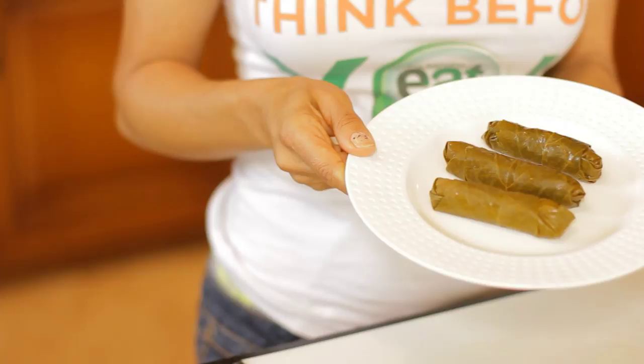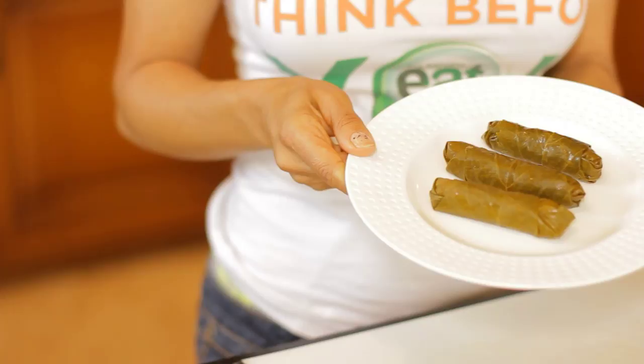And that's how simple it is to roll a grape leaf. They're delicious, they're nutritious, they make a great appetizer or a super simple healthy meal. I'll see you next time.